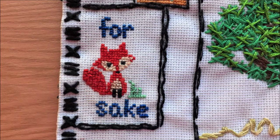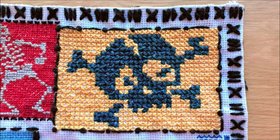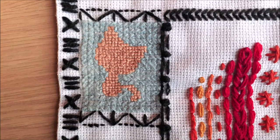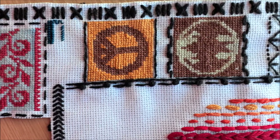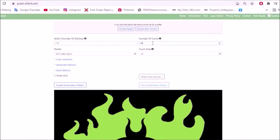After making small pieces like this, and this, and this, I found I quite liked cross-stitching. I wanted to stitch something bigger, something better. So I made this pattern online.